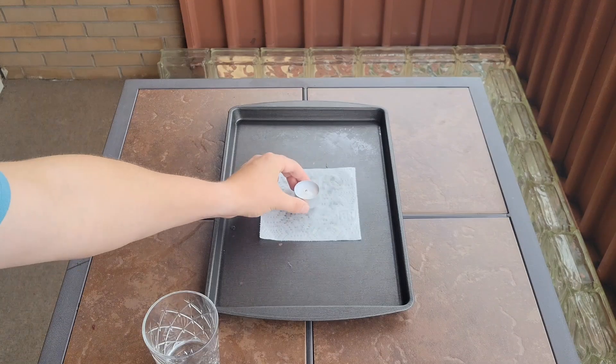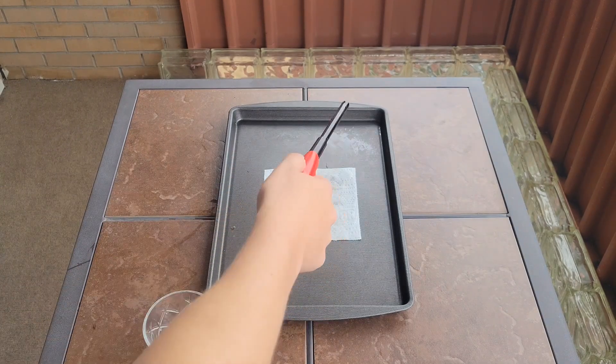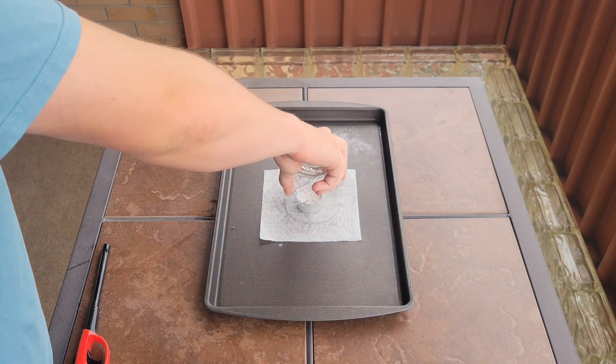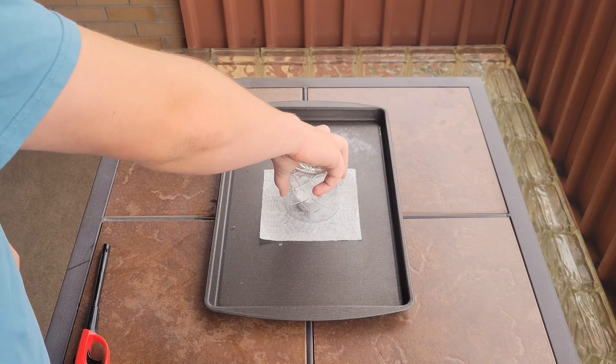Grab a candle and place it onto a wet paper towel that's on a pan. Light the candle and place a glass over it. Press down to make sure the pan is flat. Then once the candle goes out, you can pick up the entire weight of the pan.